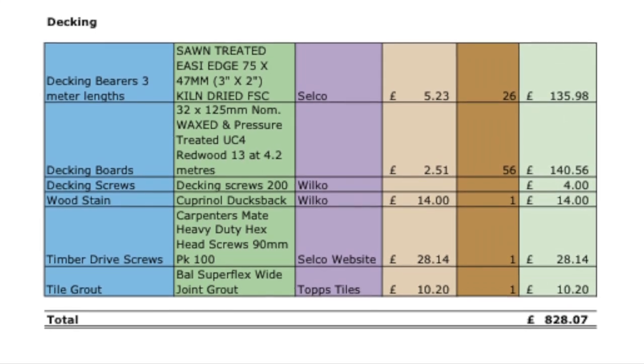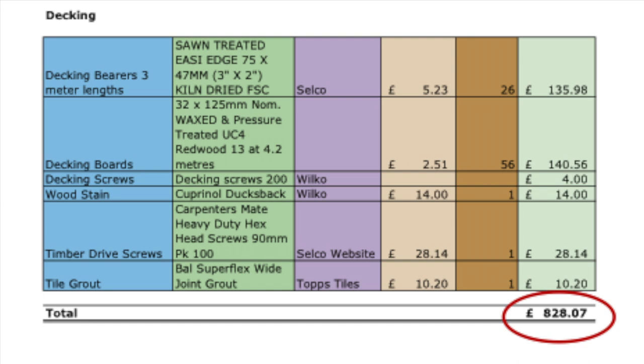I've totaled this and it's come to £828.07. Oh, it is quite a bit of money. I better get some more hits on YouTube.